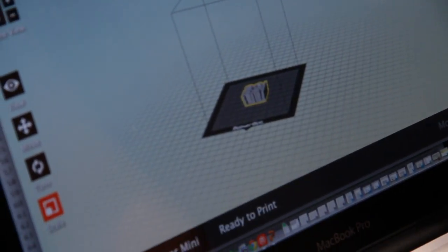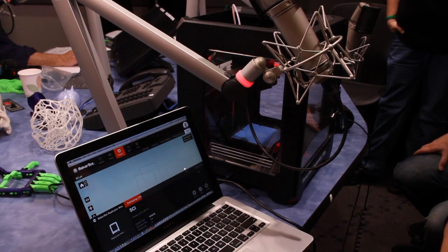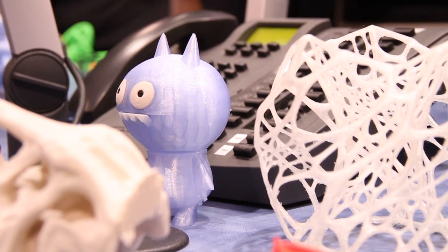You start with a computer version on your screen — a file — and then feed it into the 3D printer. You can design the object yourself in a CAD program, or use our application called Print Shop, or download something from our website Thingiverse.com. You can also scan something from the real world and make a copy. For example, we did a partnership with Sesame Street and have a Snuffleupagus here, and an Ugly Doll — those are things you can make that are really fun.